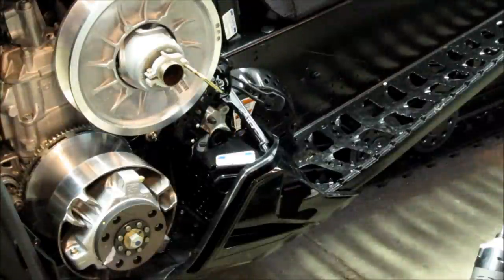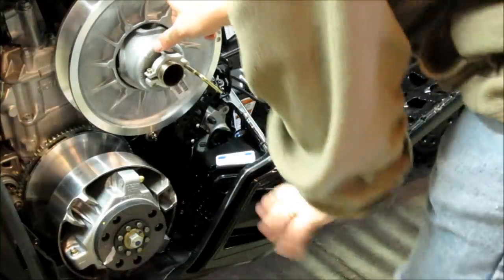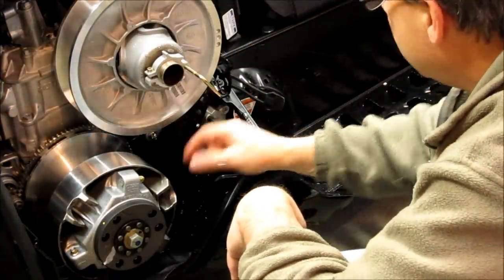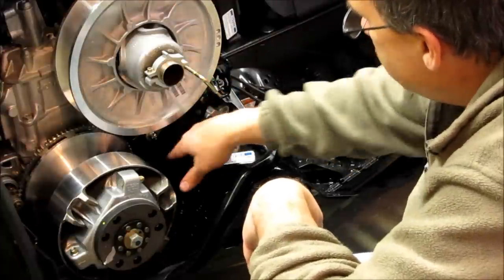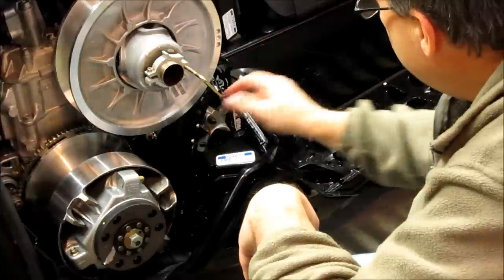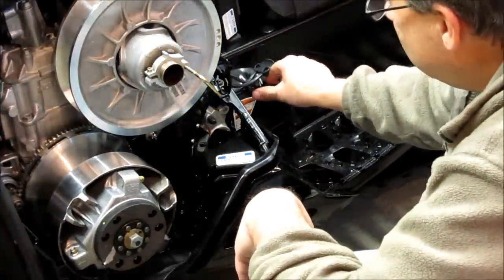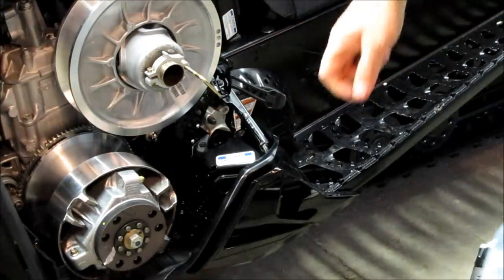Now we go to the other side. We took the belt off since there's no sense risking spilling anything on it or cutting it, and it gives us more room to work. The belt guard has four T25 bolts, and the disc brake guard has three T27 bolts — those are the next things to take off.